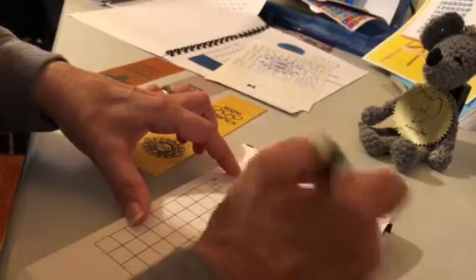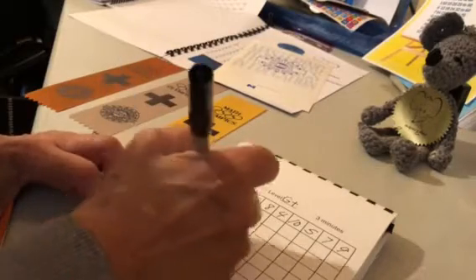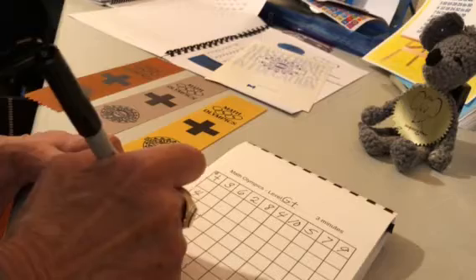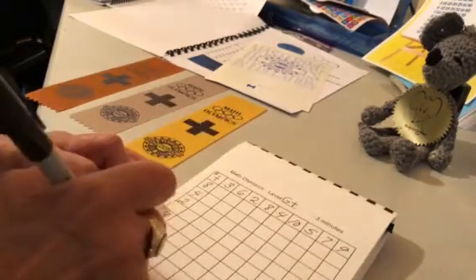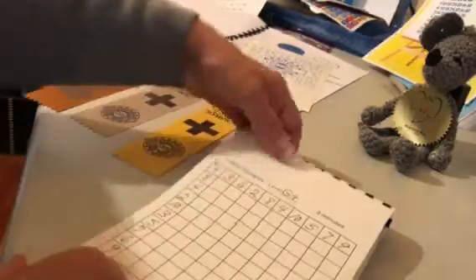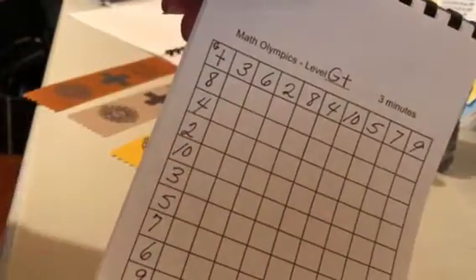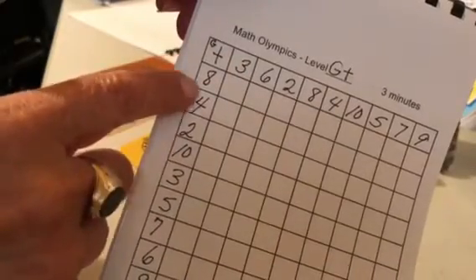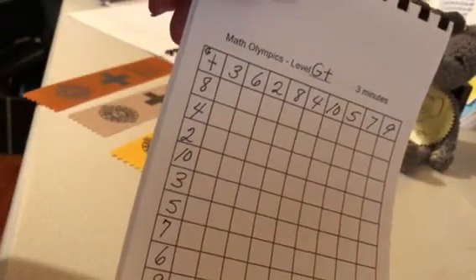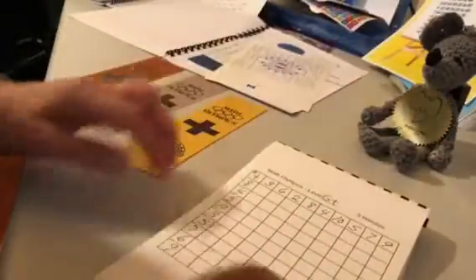Try not to have two numbers together that go in order, but don't worry about it if you do. There — I have my numbers all written. Notice they're all mixed up across the top and all mixed up across the side. Now I'll do eight plus three is eleven, eight plus six is fourteen, and I'll just keep working across.